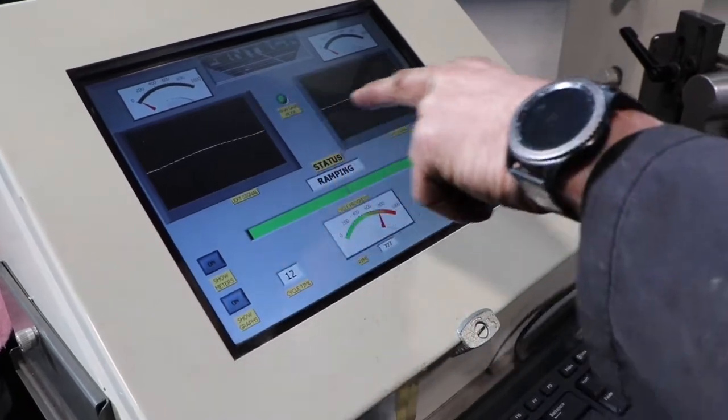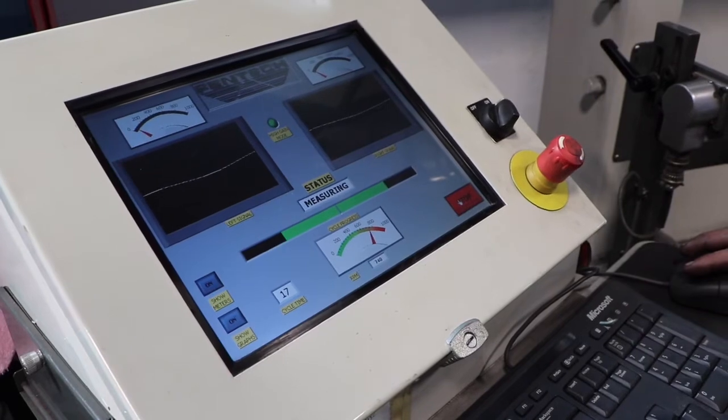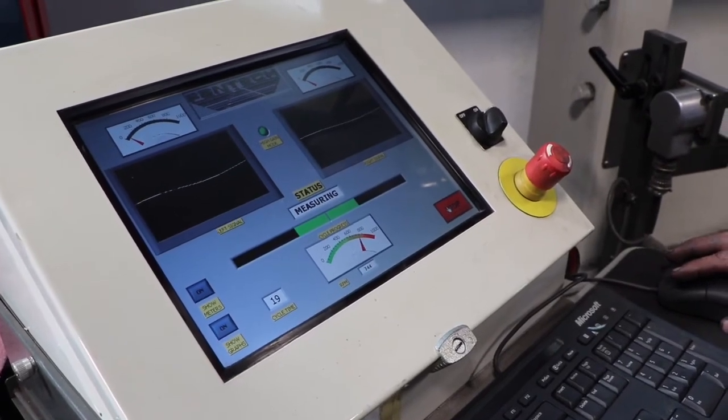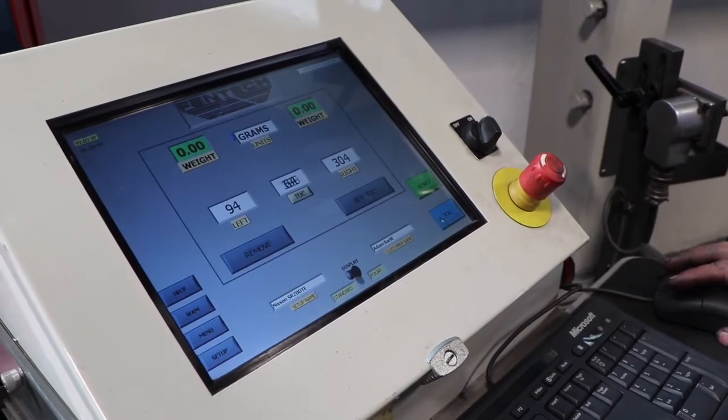Ramping — then you watch your gauges, and the gauges tell you how much you're out. If it moves very little, we're right. It'll go to green lights now. Beautiful.